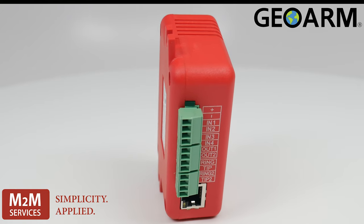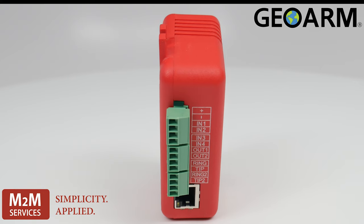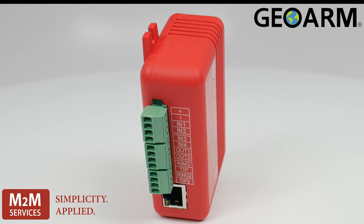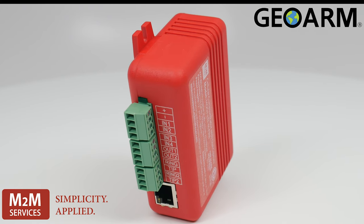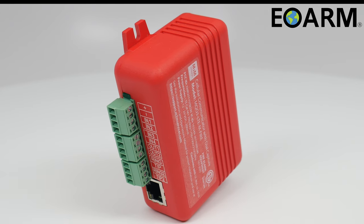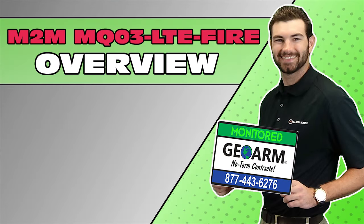Please verify that this product is compliant with your local AHJ as policies vary by jurisdiction. The MQ03-LTE-Fire by M2M. Make sure to subscribe to our YouTube page and click the Show More tab underneath the video where you can view valuable links pertaining to this product, similar how-to videos, and our low-cost, no-contract alarm monitoring services.